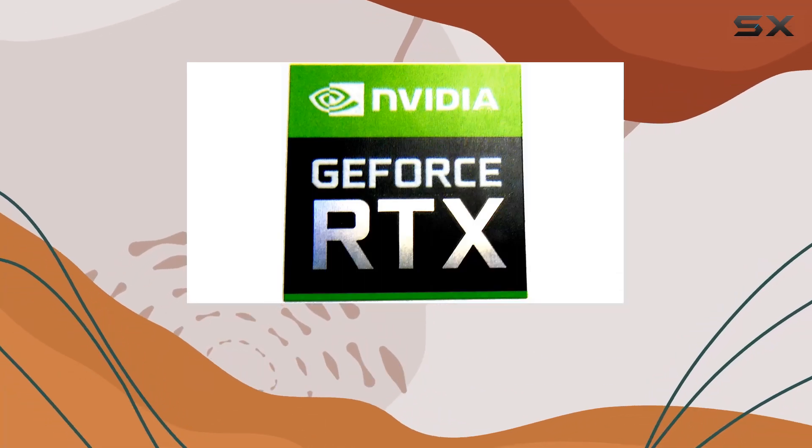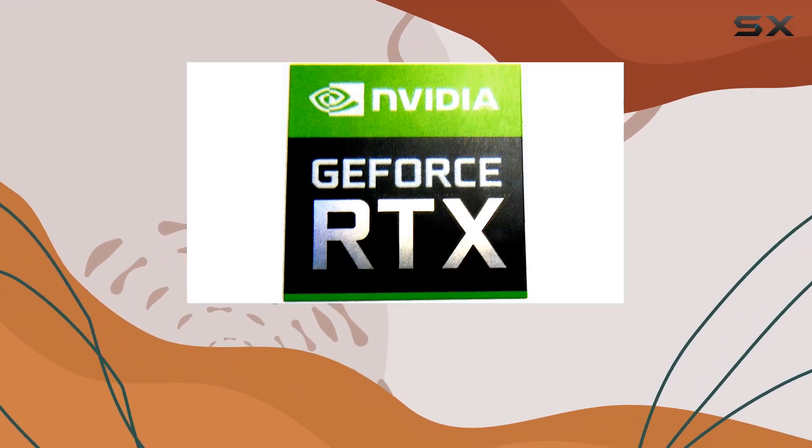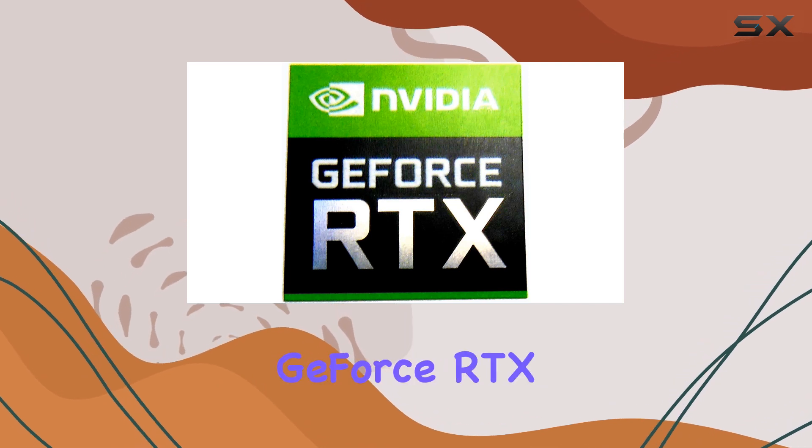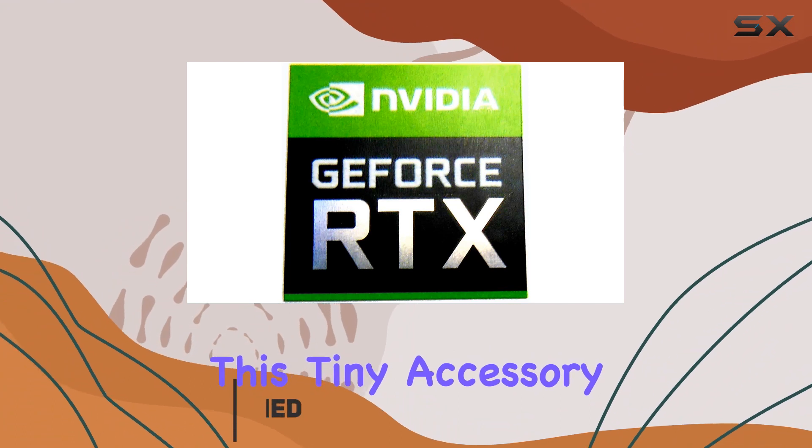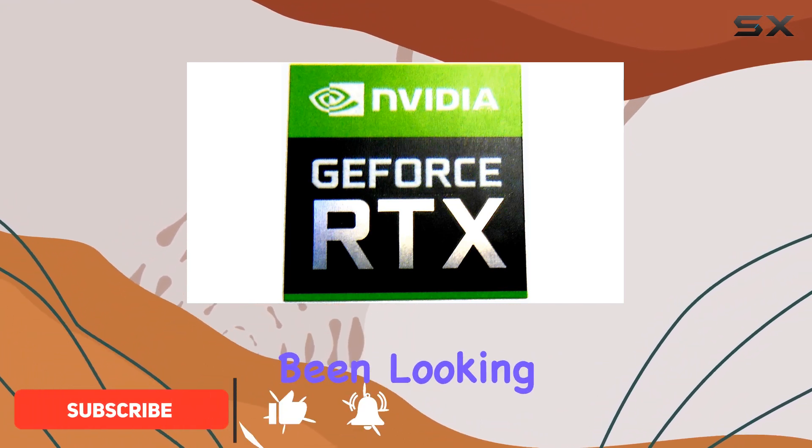Today, we're delving into the world of laptop customization with the VTH Sticker compatible with NVIDIA GeForce RTX. If you're someone who's all about personalizing your tech gear, this tiny accessory might just be the finishing touch you've been looking for.